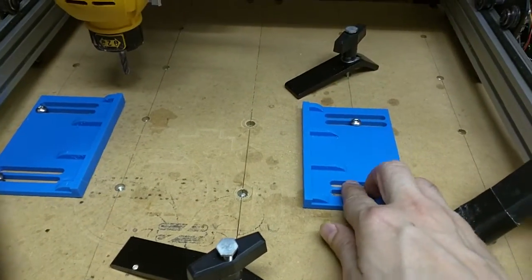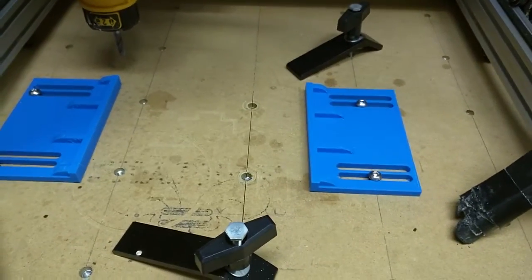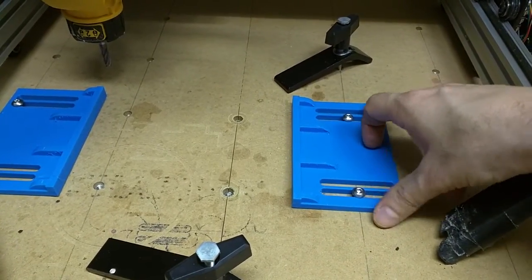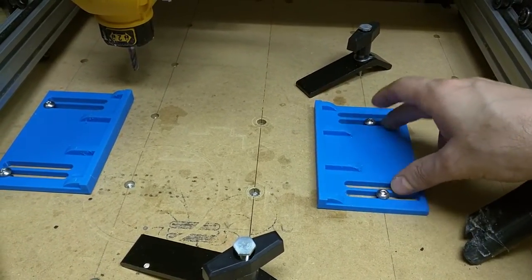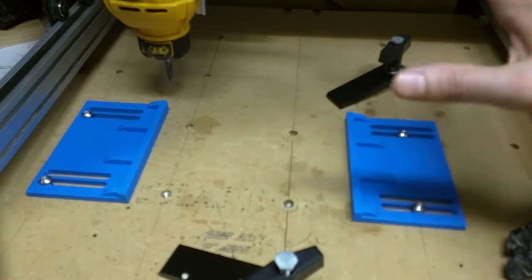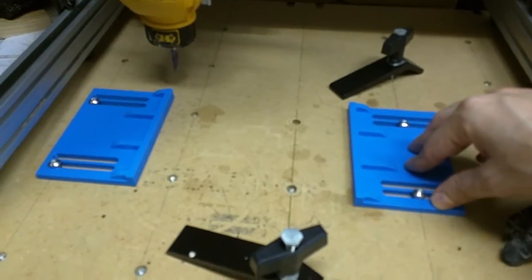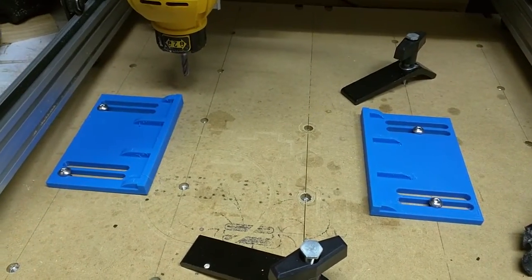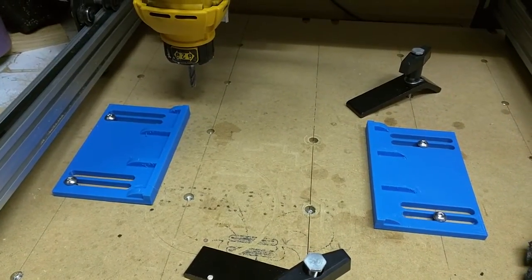One cool thing is I finally forced myself to learn some Fusion 360 and design these there, so this model is parametric. If I adjust the slot width, the distance between slots, the height, or whatever, I just type in a new number and it all adjusts — which is really cool. So if anyone sees this and wants me to generate a different model for different slot lengths or whatever, just send me a note, it should just take me a couple seconds.